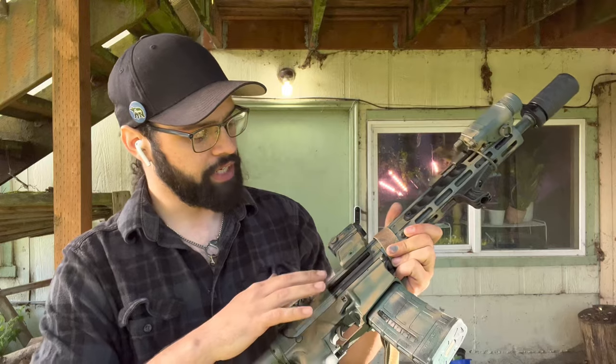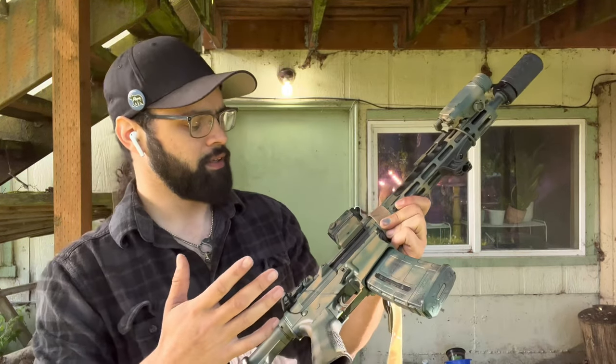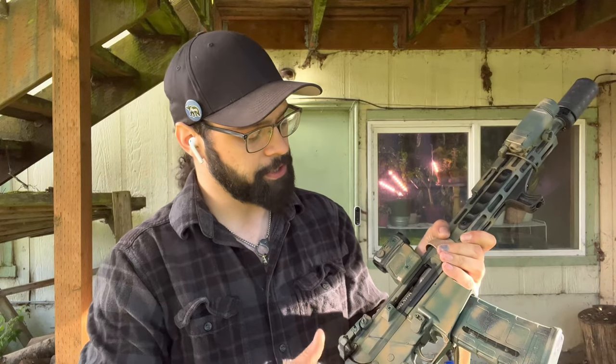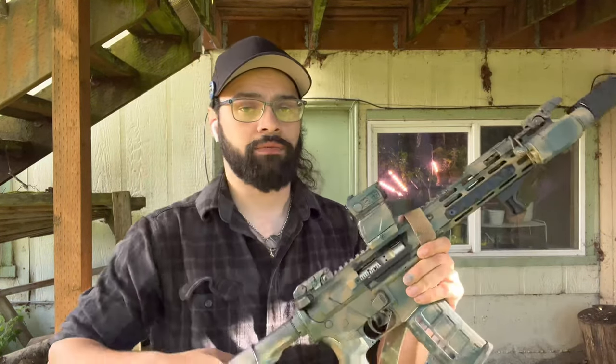Moving to the bolt carrier group — it's mil-spec or AR-15 spec, I don't remember exactly, but it's nickel boron because I figured if you can see it, it might as well look cool. The bolt head on there is your standard mil-spec MPI, Carpenter 158 steel.